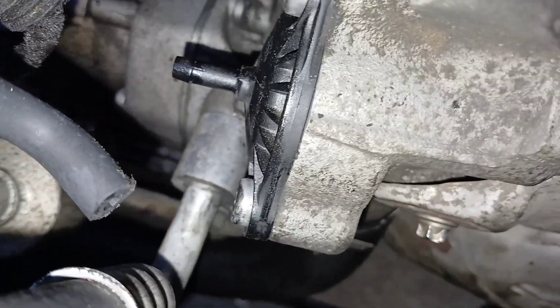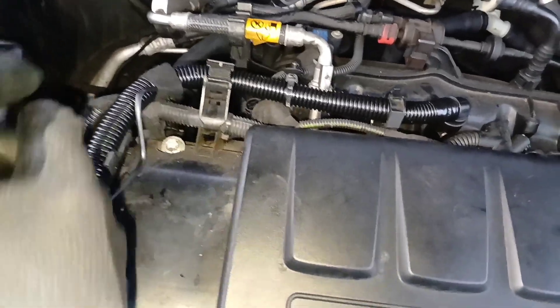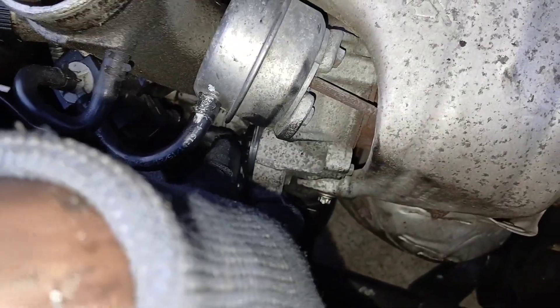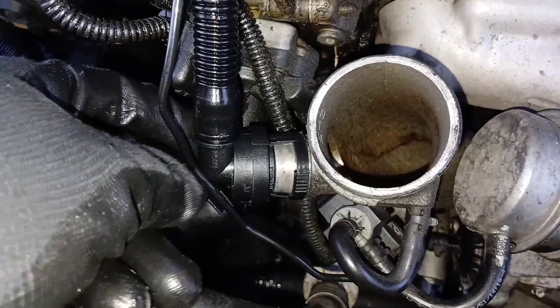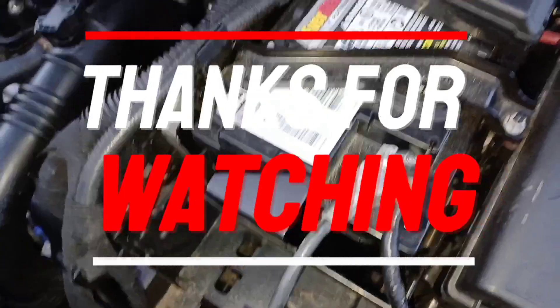The only pieces left are these two ends — this end and the one on that side. Don't forget you route this down here because it gets on this nipple right there. Route this down and get down there. This part is completely on now — I have the vacuum line in the back on, the vacuum line in the front on, and both of these sides in firmly. We got the battery terminal back on and everything is done.